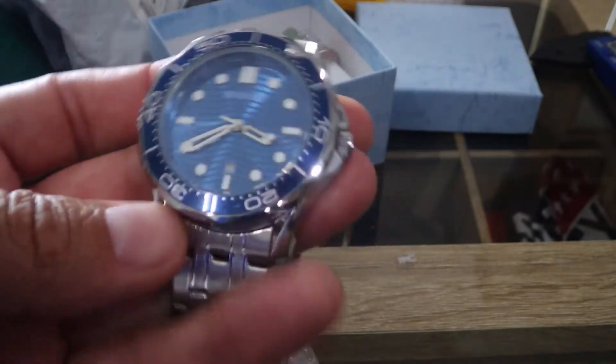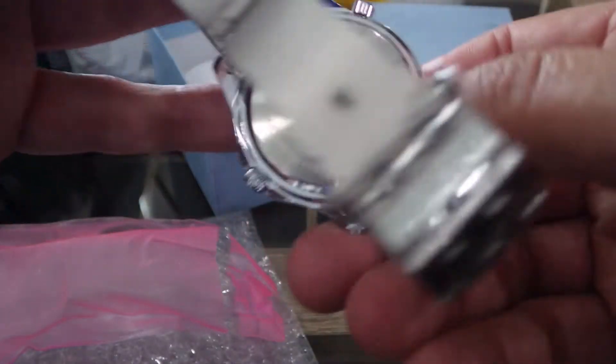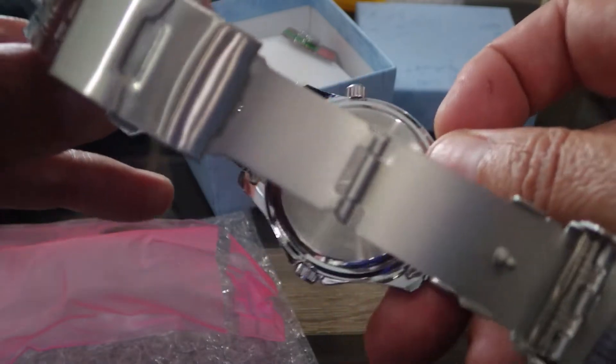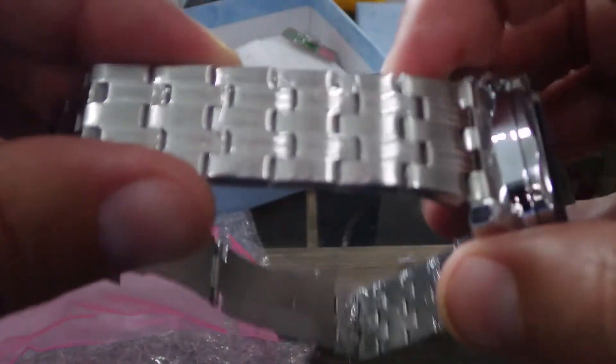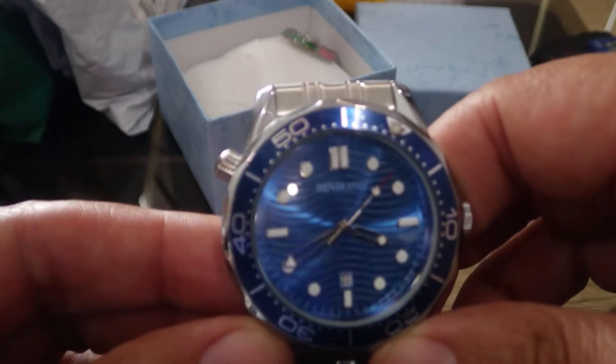There's a good way to do this watch, I can tell you that. It is pretty much covered in plastic all over. So let me get the plastic off of this thing first. There you go. And the face — let me get the plastic off of it. The face is very nice.